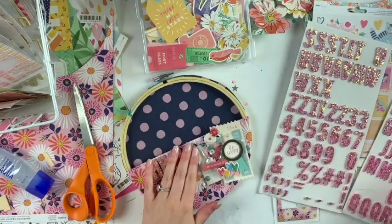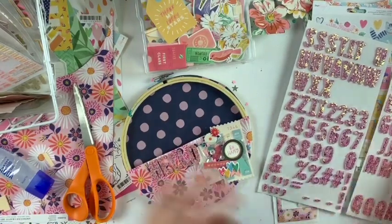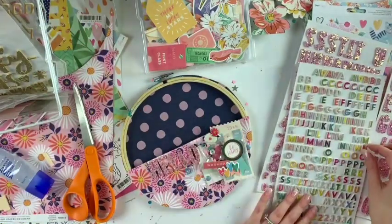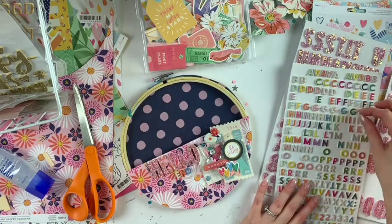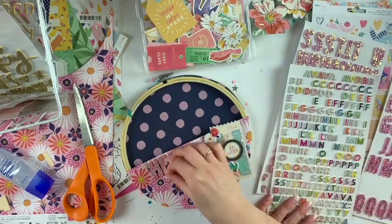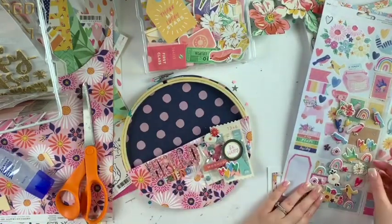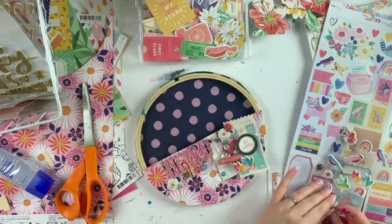Here I'm trying to decide how to fill in that space, and I end up going with some sparkly thickers — really pretty colors. I write the words 'hello friend' using Paige Evans Pink Paisley thickers from a couple collections ago. They're nice and tiny, all different colors — I love them. I tried to use colors that were matching, and I'm nearing the end of this.